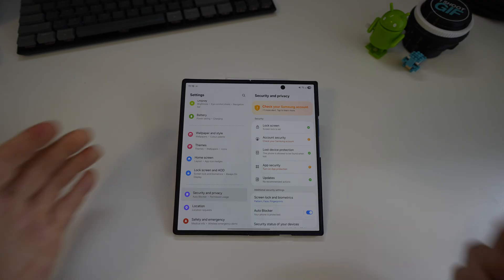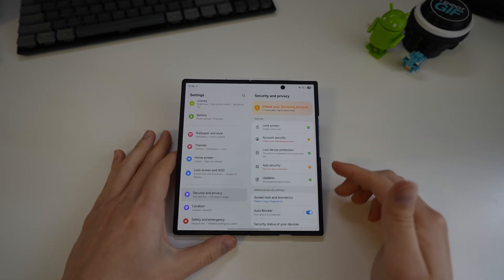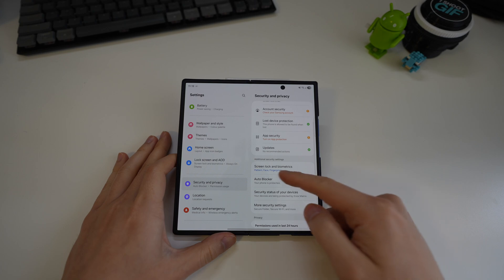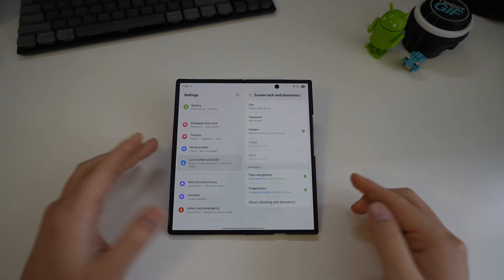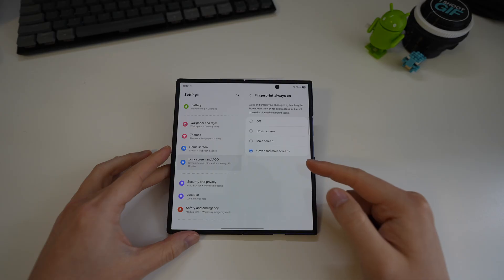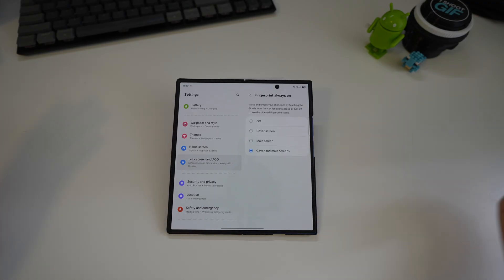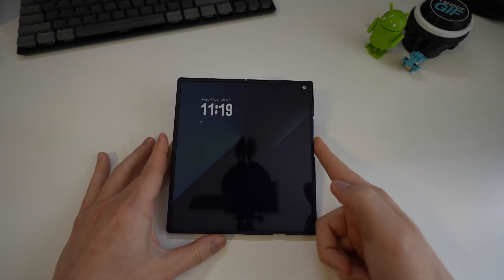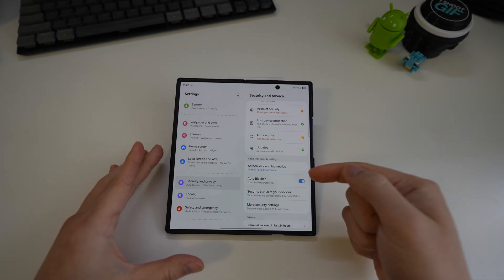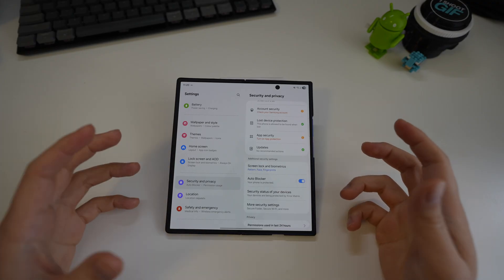The fingerprint scanner is on the power button, and by default on Samsung it isn't always on. To change that, go to Settings > Security and Privacy > Screen Lock and Biometrics > Fingerprints, and you'll see Fingerprint Always On — it's off by default. Switch it to always on for both the cover and main screen, so you can just place your finger over the scanner and the phone unlocks immediately without having to press the button first to wake the screen.